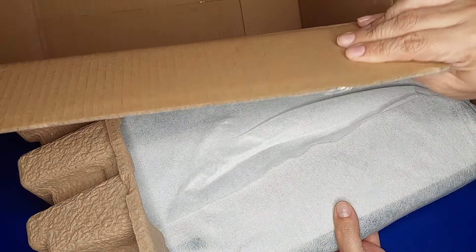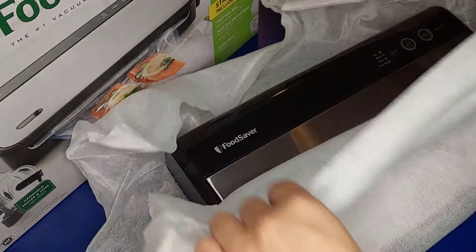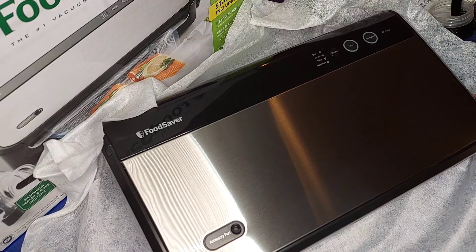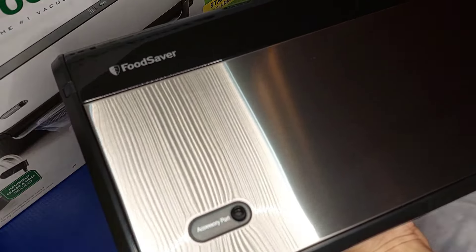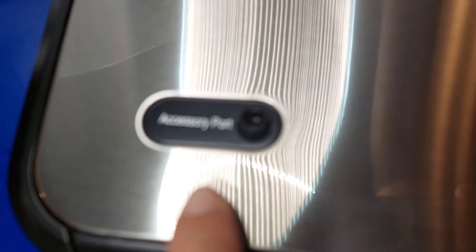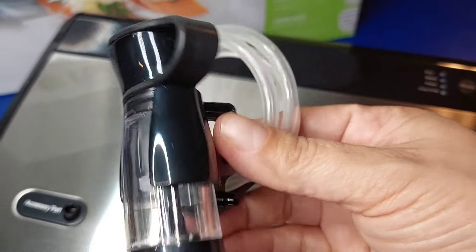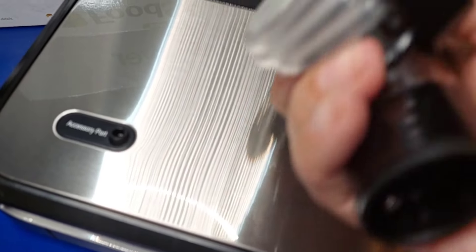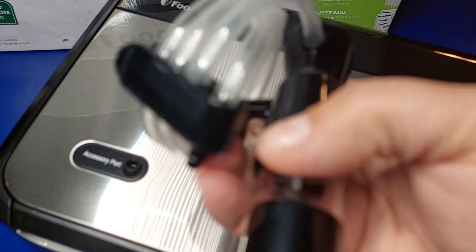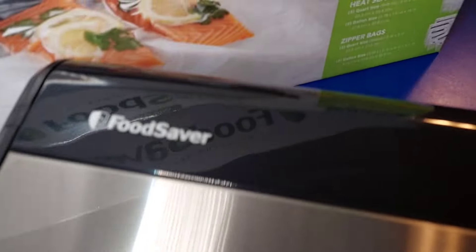And here's the roll to make your own bags. This little handheld sealer comes out first — there's a clip to hold the hose together once you're done using it. I'll try that later, and that's everything it comes with.